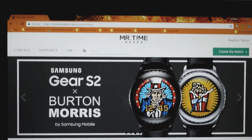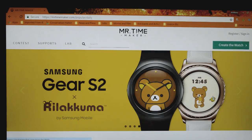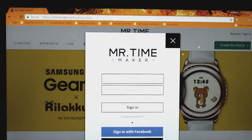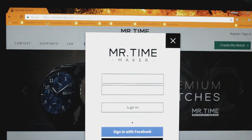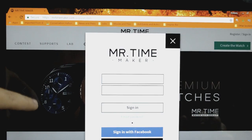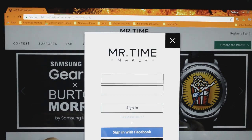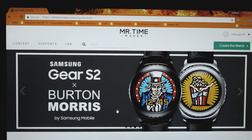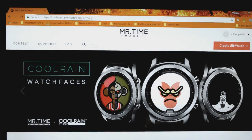The third and final step is to go to the Mr. Time Maker website and create an account. The process only takes about 60 seconds, and there's no cost to register. This is the software that you're going to be using to design your watch face. So fill that information out, and then once you're signed in, you can begin designing your own watch face. All you have to do is click on the 'Create Watch' button at the top of the screen, and then follow the next instructions.